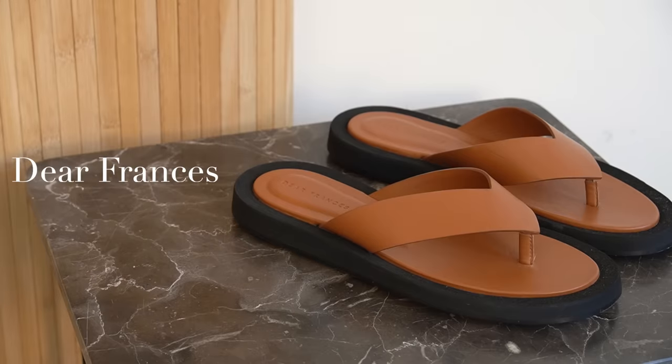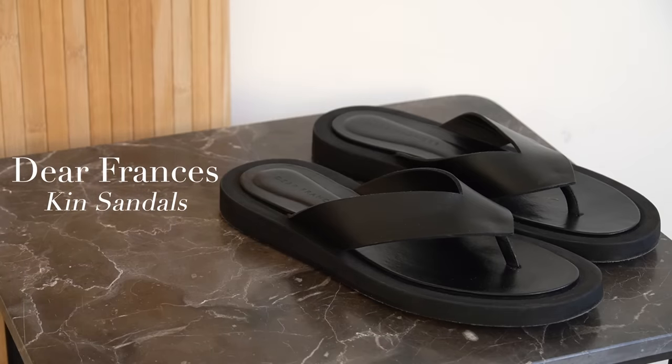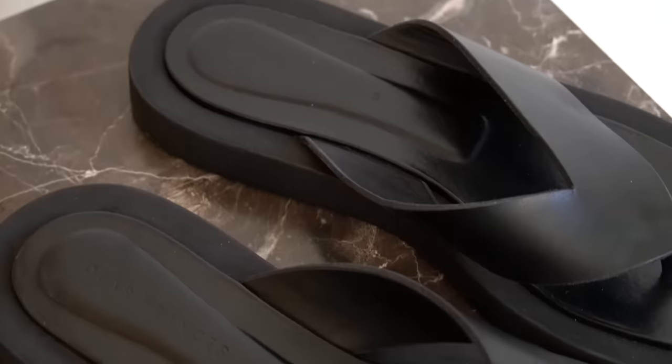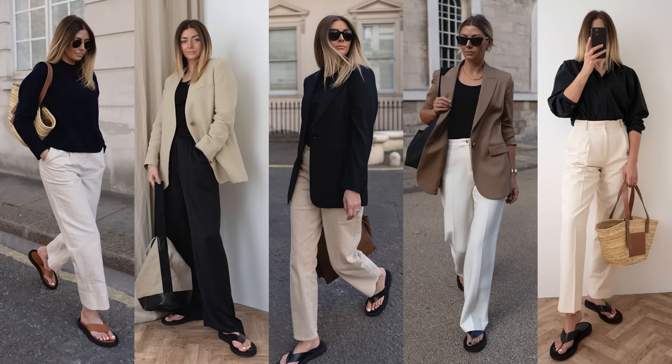Next up are my Dear Francis Kin sandals, which are very similar to the Roe Ginza sandals. I wanted something with that same very basic style — it's essentially just a glorified flip-flop — but I didn't want to pay over £600 for them. So I bought these from Dear Francis. I can't actually remember off the top of my head, but they're just over £300.